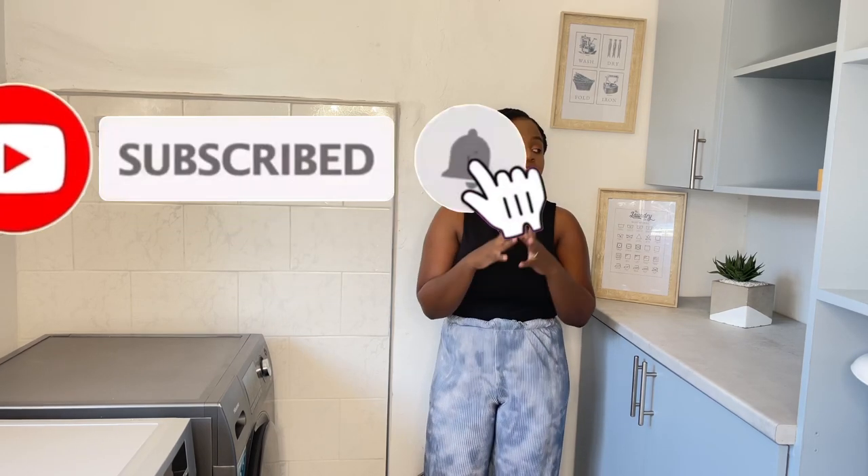Welcome back to my channel. My name is Ruth. If you're new here, welcome. If you're a returning subscriber, welcome back. On this channel we do all things homemaking — home decor, cooking, cleaning, anything in between, mom life. I'm a stay-at-home mom from Zimbabwe. Please consider clicking that subscribe button and the notification button.